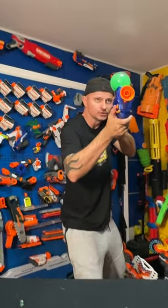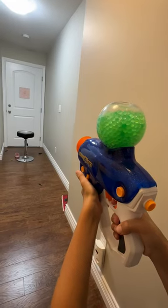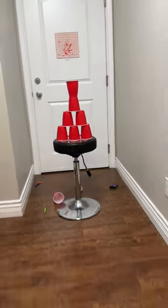Safety's on. Oh, y'all see that? Now let's check the power.